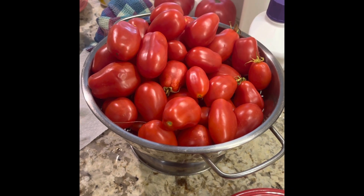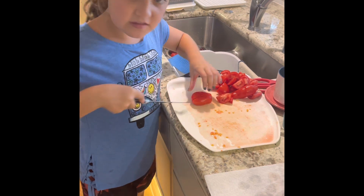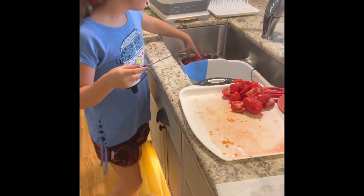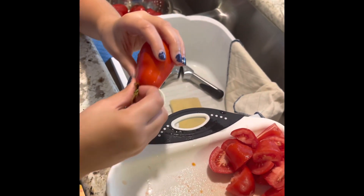Today we're making some liquid gold called tomato sauce. The pro tip on how to do everything: you wash your tomatoes, and if you see any bad spots on them, you put it in Mimi's compost.